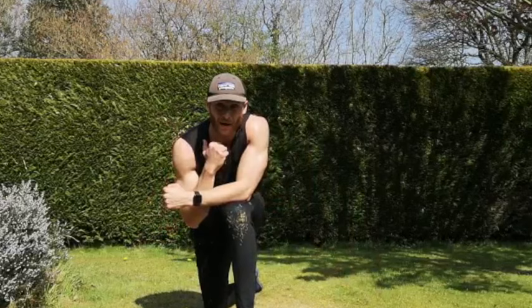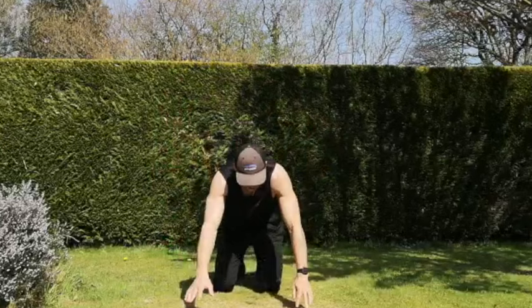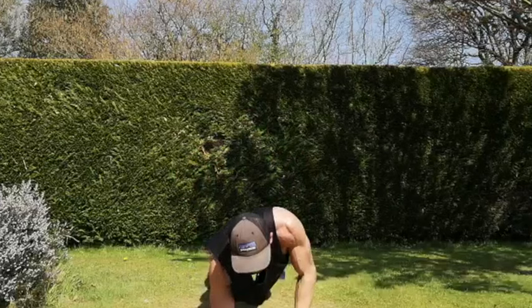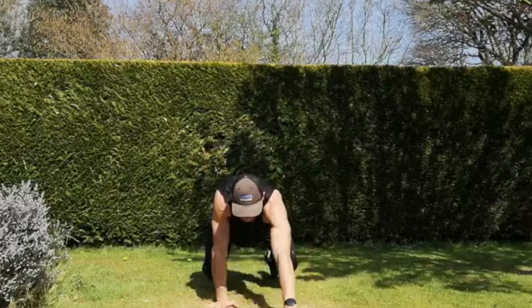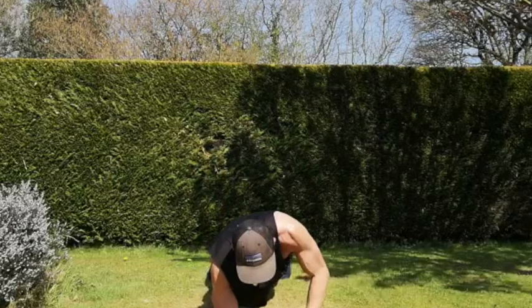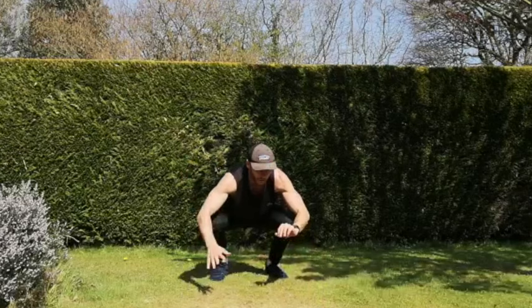Next one — low walk-out to our plank position to press-up. Just do plank to push-up if you're not comfortable. Five, three, two, let's go. Stay as upright as you can at the top, come into that plank to push-up. If you want to challenge yourself, just do one extra plank to push-up when you come down to the bottom and then come up. Ten seconds — five seconds, one more rep. And rest.